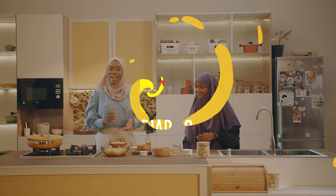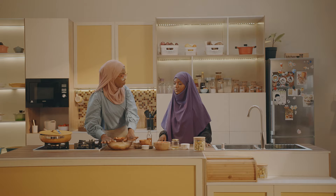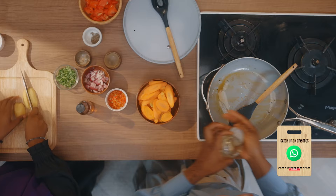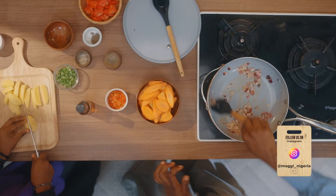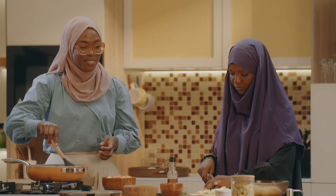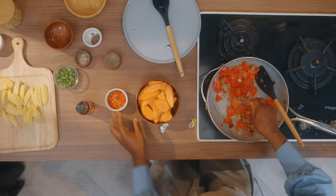Welcome back to Maggi Diaries. My chicken is already roasting in the oven so we are just going to start preparing the potato wedges. I would need you to help me cut them into wedges. In the frying pan I'm adding oil — just a quick, simple sauce, nothing fancy. I'm going to add the onions, then my tomatoes, then two Maggi Chicken, and I'm not forgetting my scotch bonnet as well.